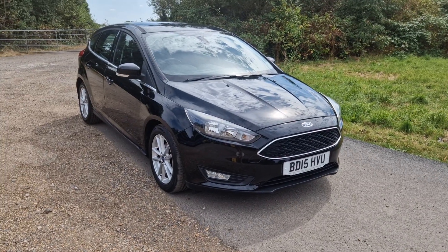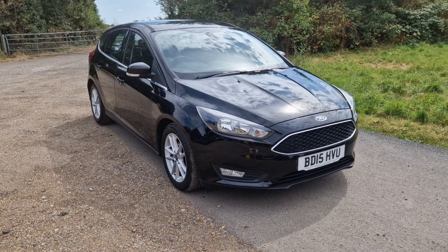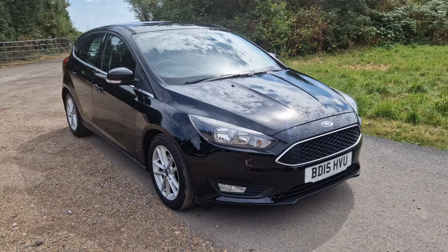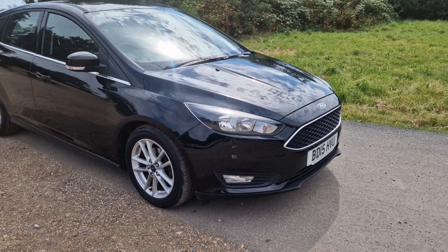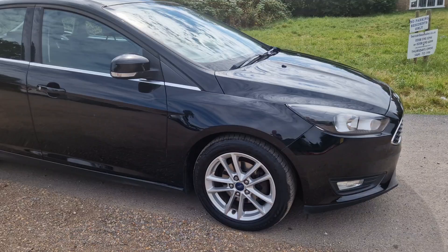Hi guys, thanks for watching the video. It's a nice little one-litre Focus. She's had her cam belt done, got full service history, just had new brake pads and discs, and got Bluetooth.